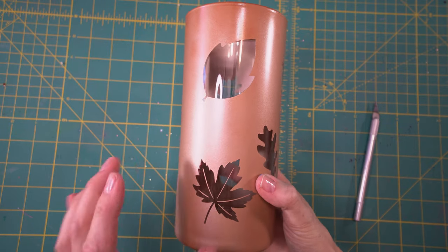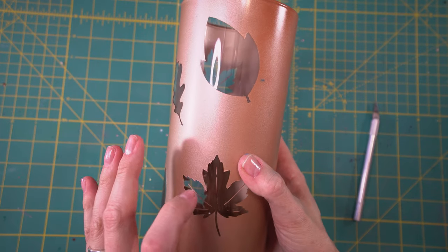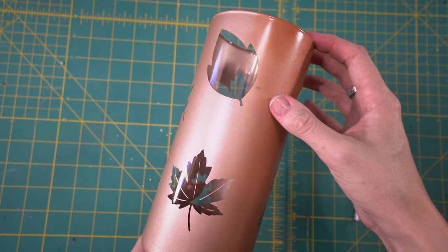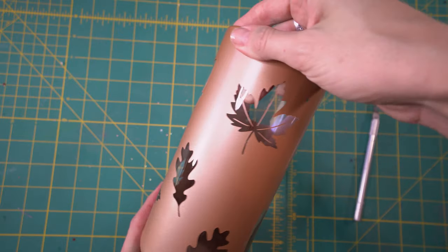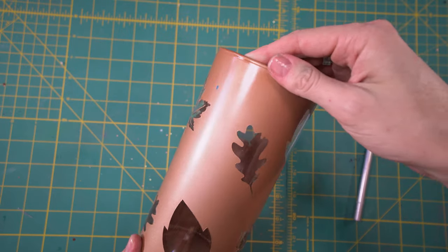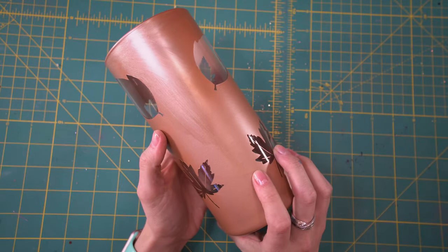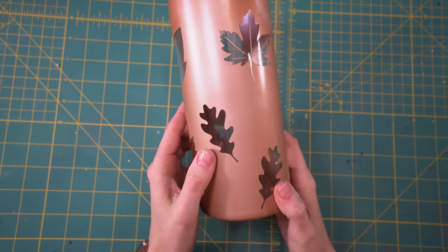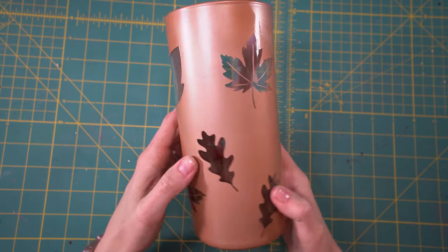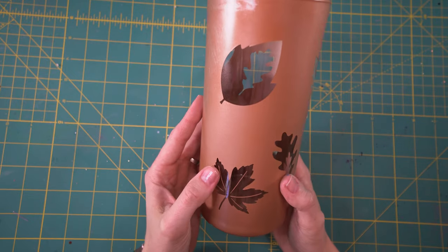I finished peeling all the decals off. I feel like I should have waited another hour because there were some areas where the paint kind of peeled up with it. I also had some blue paint on my hands, so right here I'm going to touch up with some of that copper paint just to make sure that teal goes away. I tried to cover the paint marks and this is what happened — just be very aware of that. But otherwise it turned out really great. You guys can learn from my mistakes, and I do overall love how this turned out.